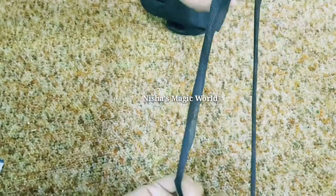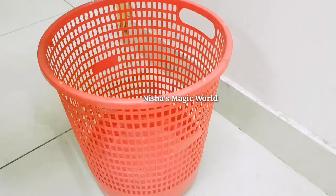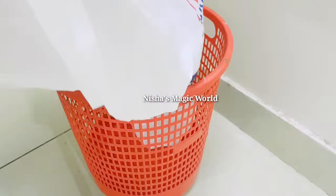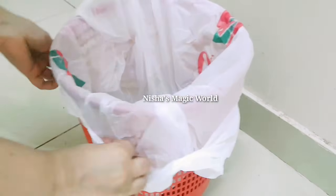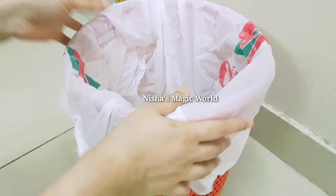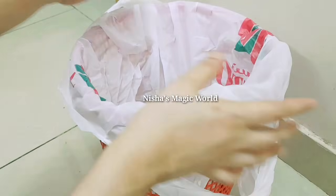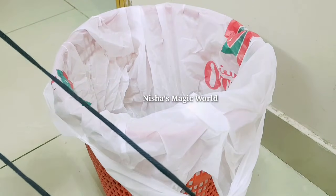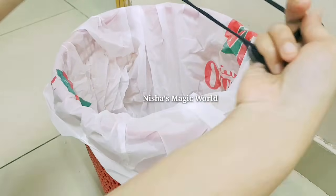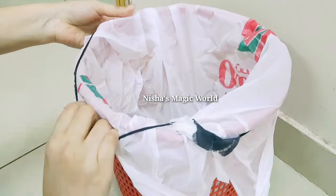We will cover the basket in the dust bin. The cover is neat and ready. The cover is beautiful and also neat. The cover is nice and neat.